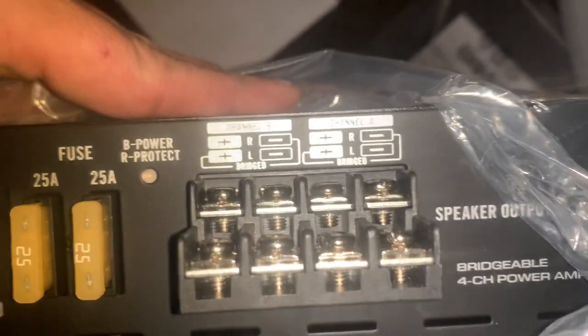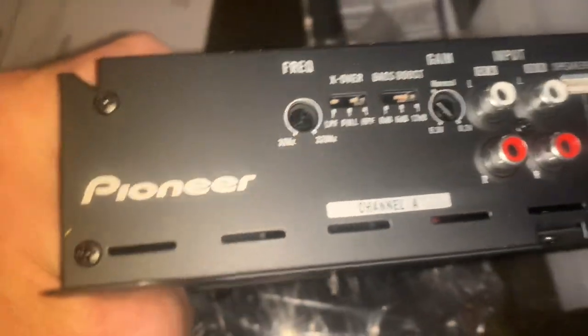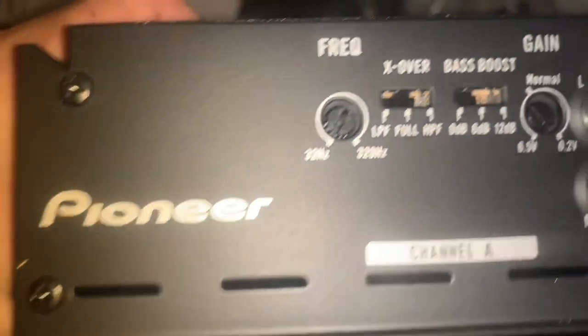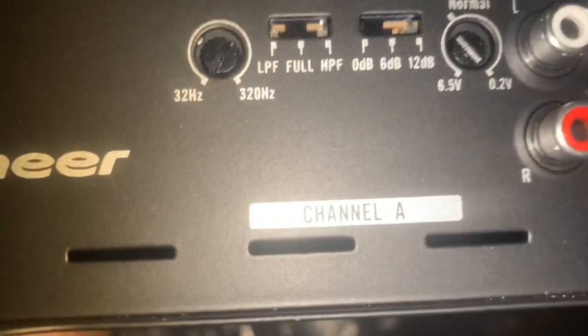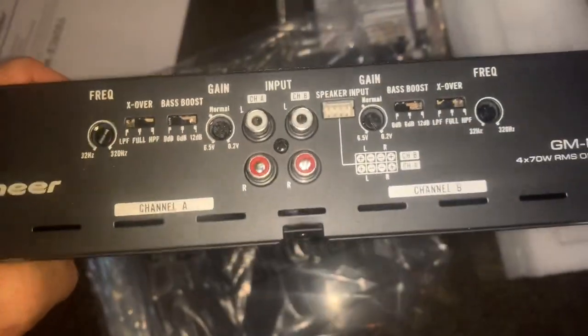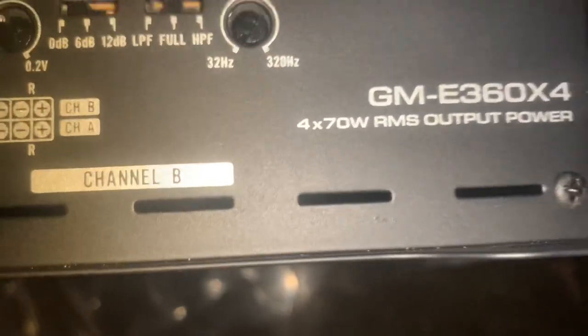Those are two 25-amp fuses. This is your speaker hookups and it tells you how to hook them up if you want to bridge it. Now I'll show you the other side — the crossover side. Your inputs for all four channels, your crossover, your gain is from 6.5 to 0.2 volts. You have a full high-pass or low-pass crossover, bass boost at zero, six, or twelve decibels, and your frequency knob. There's your high-pass speaker input if you want to use that, or you use the RCAs.